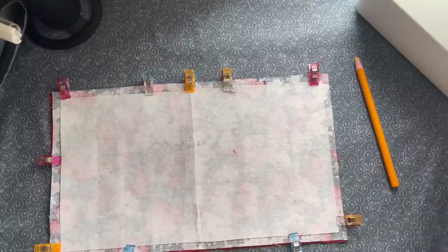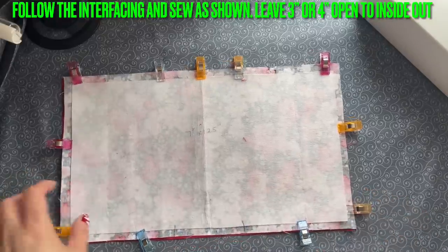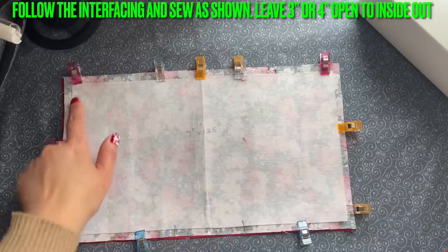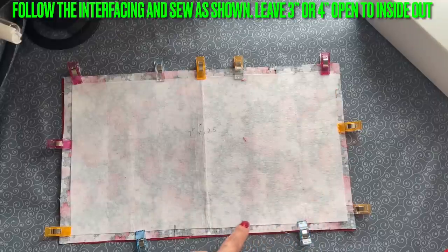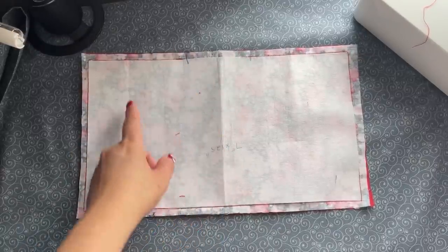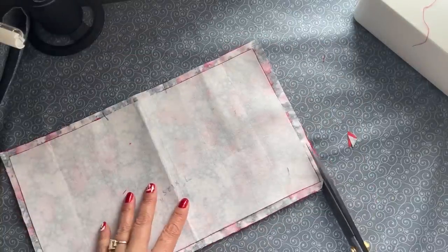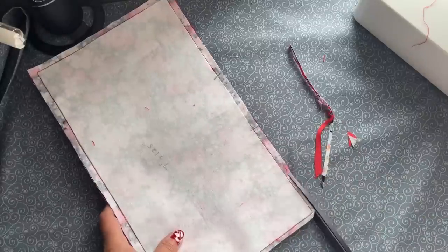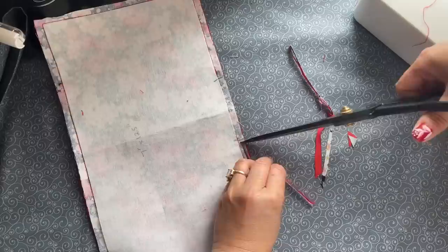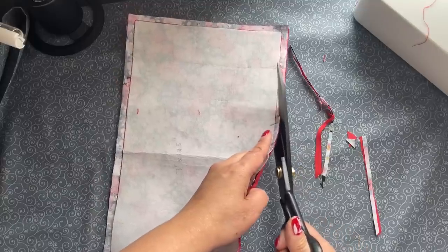Now we're going to sew one side here — you can leave it open about three inches, or two, whatever you want. I think about three inches is good. Follow the interface and sew all around, all the way around, and stop — leave this section open. After I sew around and left it three inches open, you can leave it longer if you want because after that you're going to topstitch anyway. Trim the area, but I'm not going to cut the whole thing — I want to leave it a bit larger.